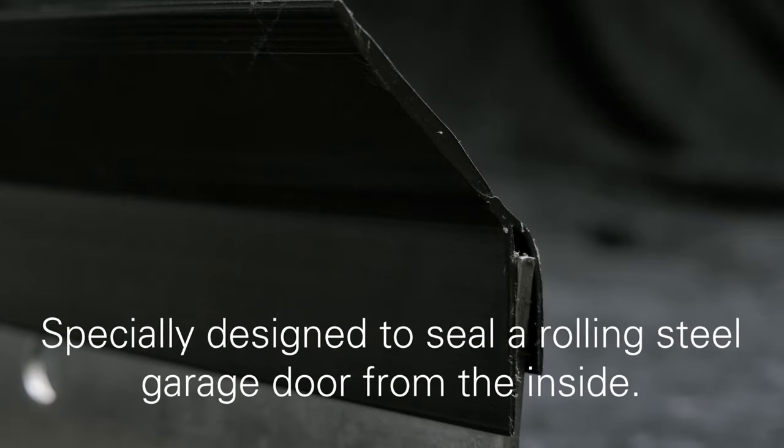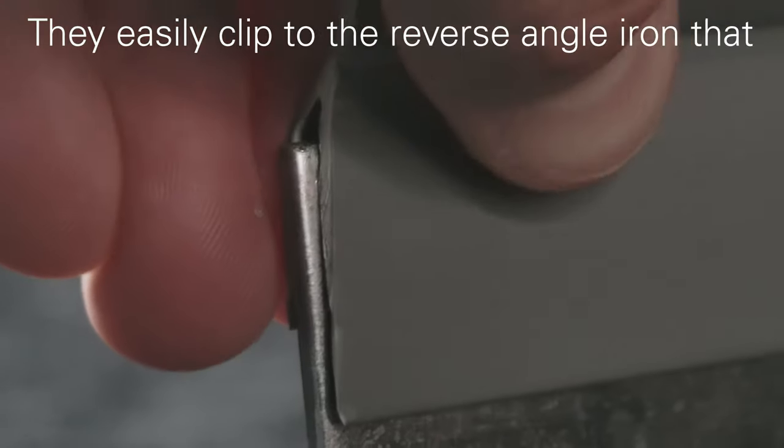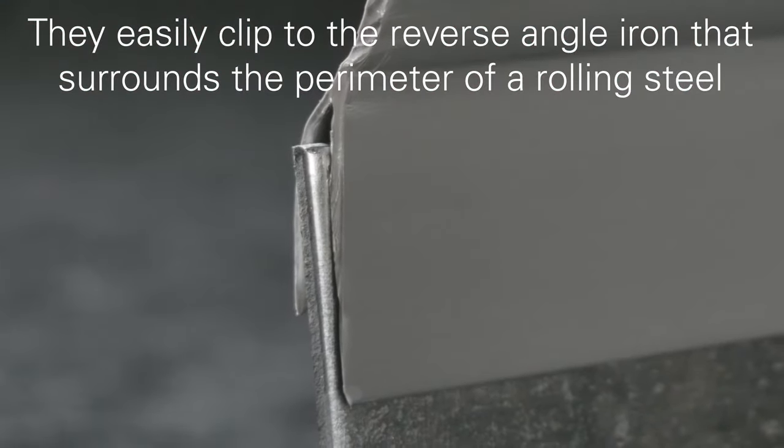A clip-on reverse jam angle side seal is especially designed to seal a rolling steel door from the inside. You easily clip to the reverse angle iron that surrounds the perimeter of a rolling steel door.